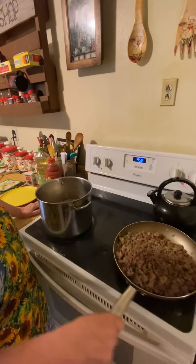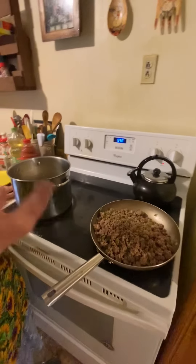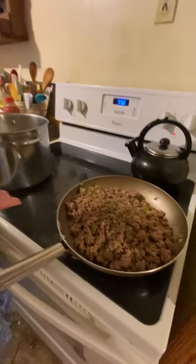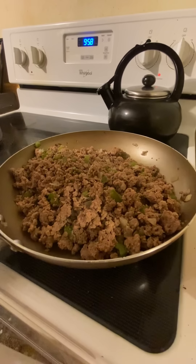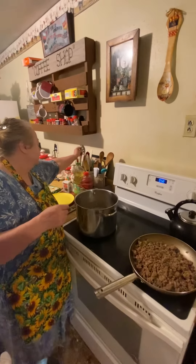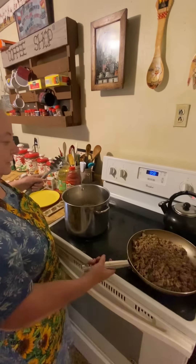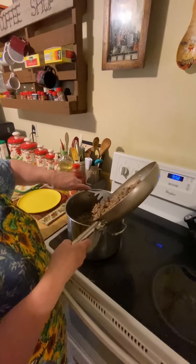For my hamburger, I brown it. I cut up an onion or two and put it in, and I cut up a bell pepper and put it in. Then I just mix it all together and get it all browned with the onion and the pepper in there.